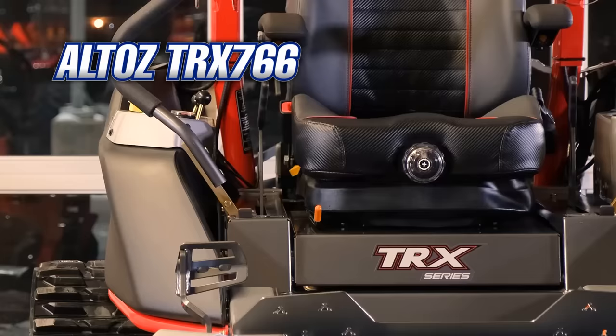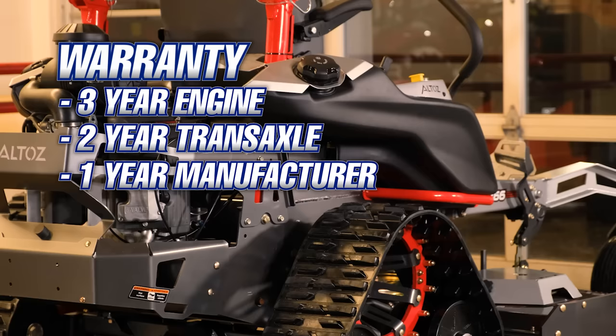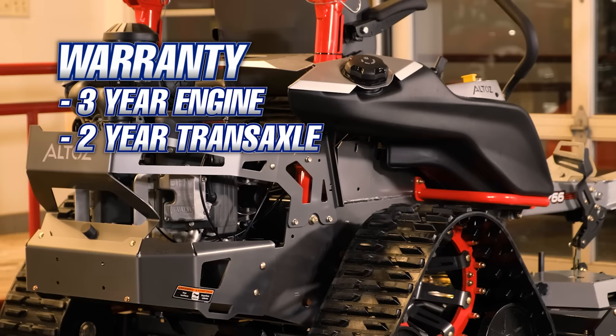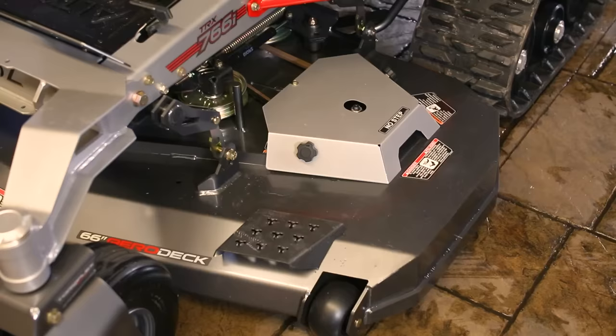The Altos TRX 766 features a three-year engine warranty, two-year transmission warranty, and a one-year manufacturer warranty. The warranty is good for both commercial users and homeowners; however, if you plan on renting this unit out to others, the manufacturer warranty goes away.